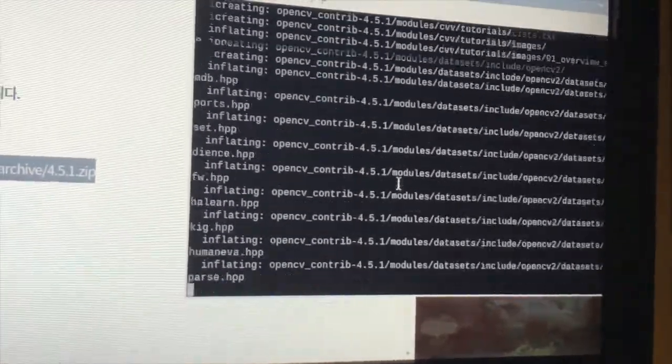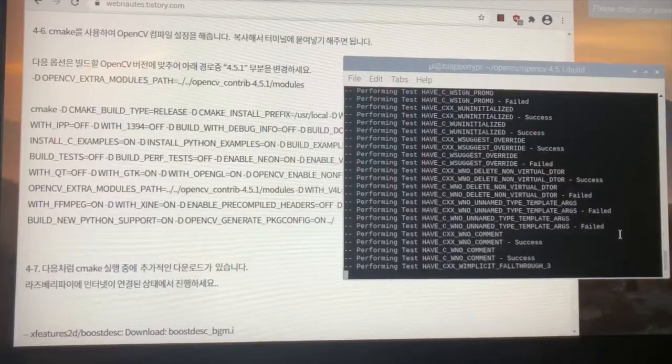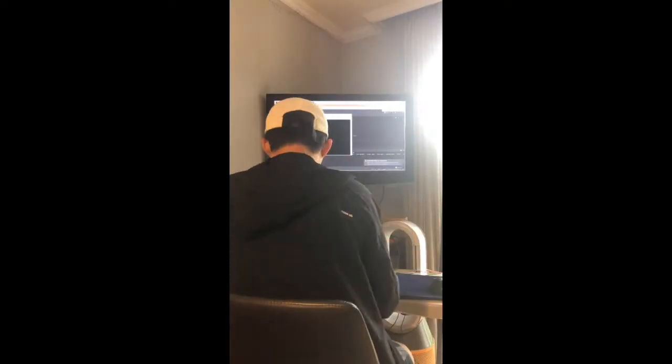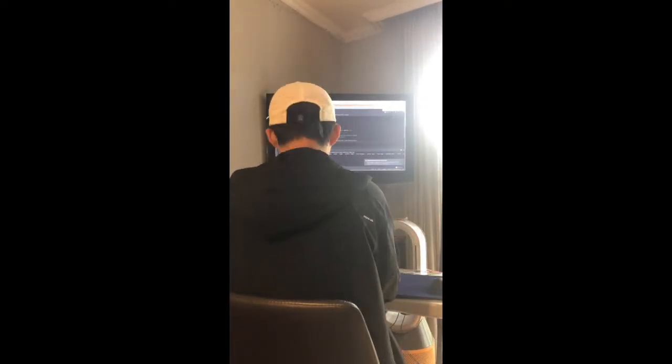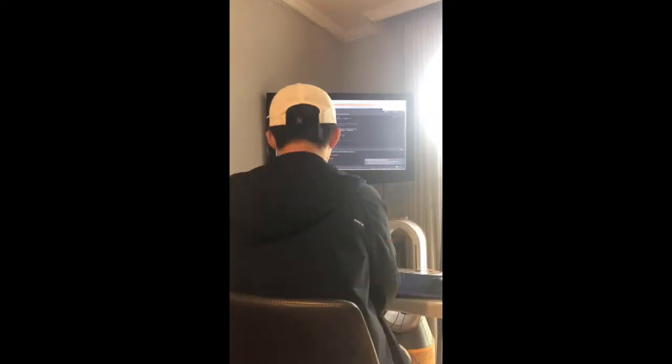The next step was to install OpenCV. Installing it on the Raspberry Pi took, literally, an entire day. My coding preparation for the Raspberry Pi was now complete. Once OpenCV finally installed, I was able to write and finalize my Python and Arduino codes.